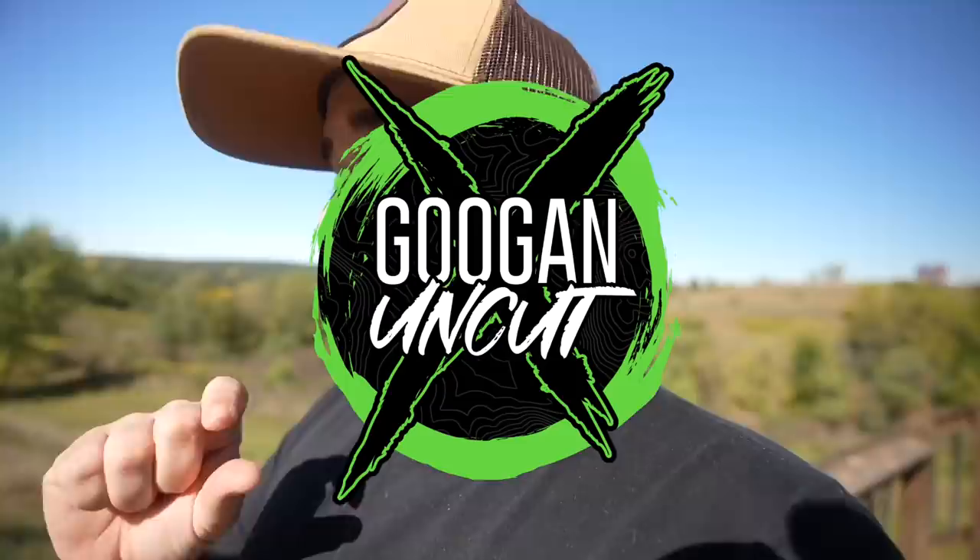I do have a huge announcement we've been working on for a long time. We are launching Guggen Uncut — it's an app and it launches on October 25th. You probably don't know what I'm talking about because it's the first time I've mentioned it. The Guggens got together, obviously you saw everything happen with YouTube and censorship, which we kind of got resolved — we're still able to post hunting videos like we are now.